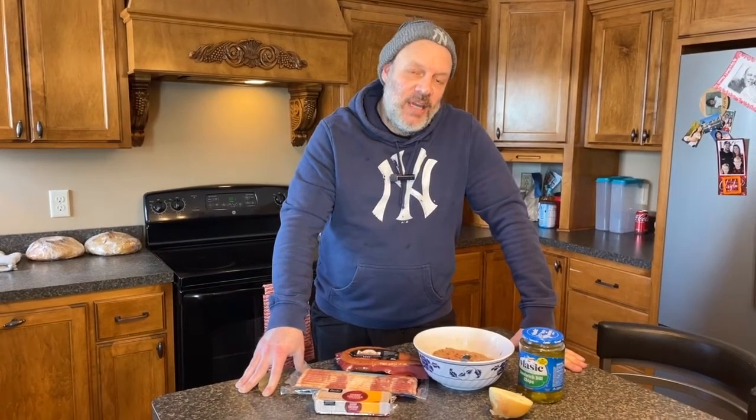Welcome to Smoke With Me. Today I'm going to show you how to make cheeseburger pig shots on the Traeger Smoker.